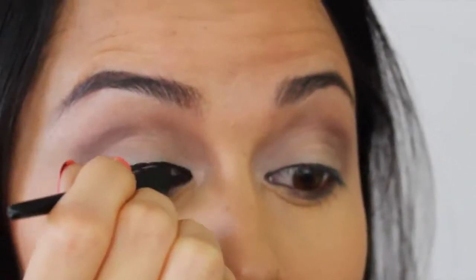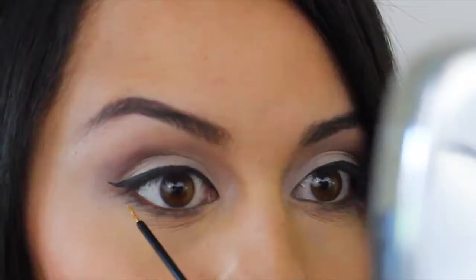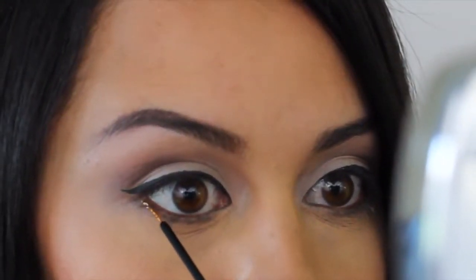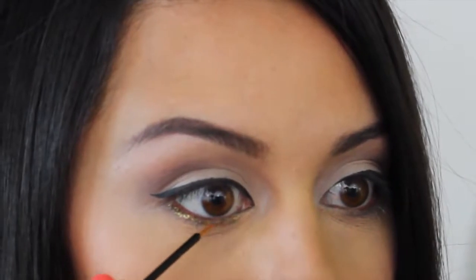I am then taking my favorite eyeliner from Prestige and winged it out just a bit. Now this is very optional — I know some of you guys are going to say this is kind of too much for a graduation look, but it's up to you. It's optional.